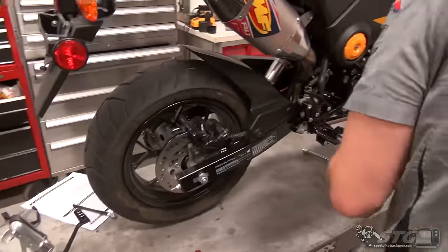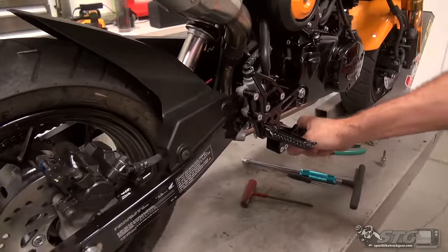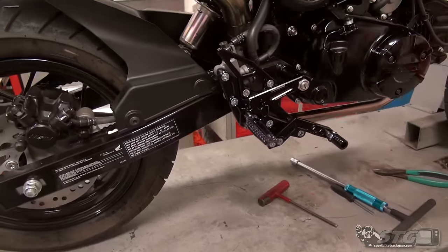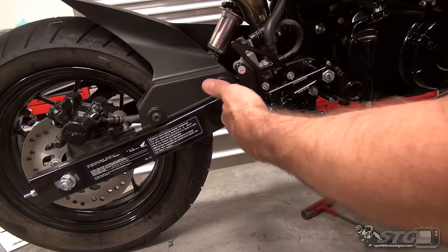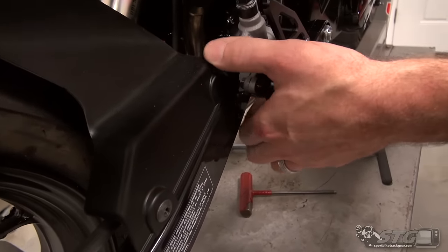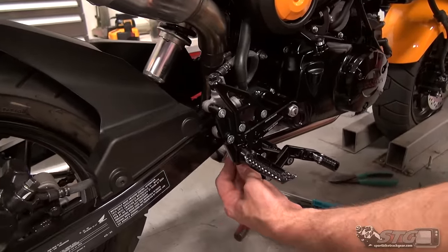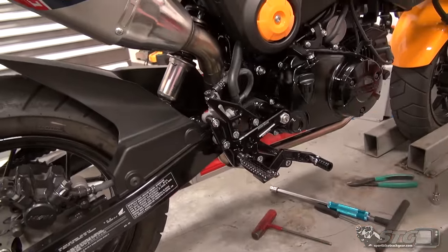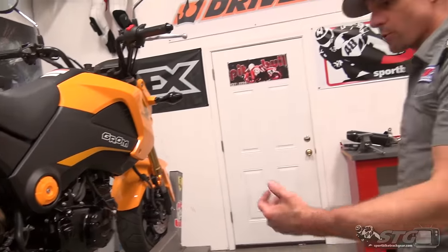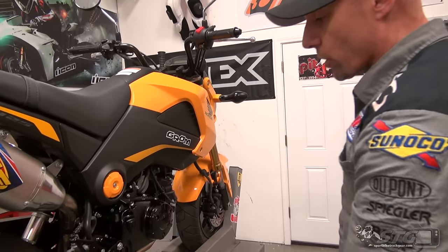Got that snugged up. Go ahead and snug the one on the bottom as well. Check the operation — everything feels smooth. For adjustment, you're going to need to get a wrench in there and deal with the master cylinder. Tolerances are pretty tight back there, so if I need to adjust this I may need to loosen the rear set and pull it from the bike. But I'm not going to do anything until I sit on the motorcycle and ride it a little bit. When we come back, I'll be on the other side working on the shifter.